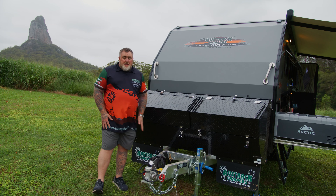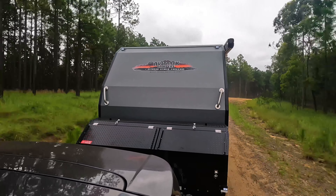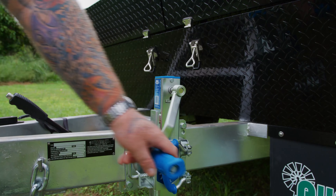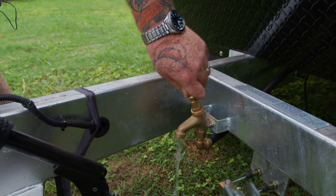No better place to start this walkthrough than the front of the van. Up the front we've got our three and a half tonne drop-down McHitch, rated three and a half tonne for full off-road coupling. We've got a mechanical handbrake, a dual wheel 750 kilo rated jockey wheel, and a cold water tap that's recessed in behind the drawbar as well.